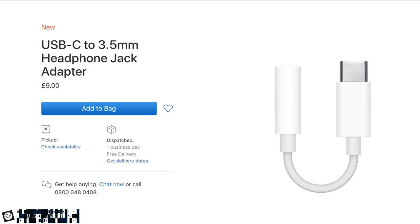You can probably use an adapter, and yes you can. Apple has just introduced a USB Type-C to 3.5mm headphone jack adapter. Unfortunately it doesn't come bundled in the box — you have to buy it separately.